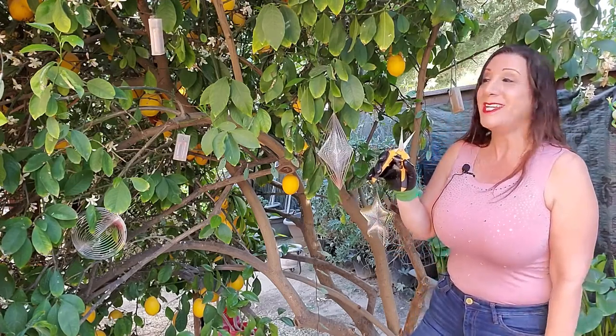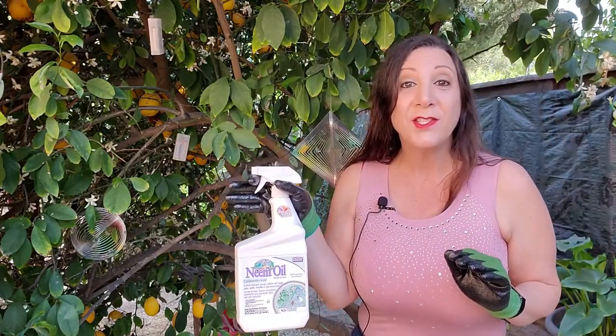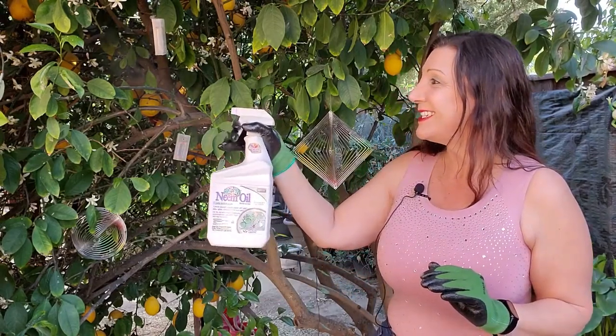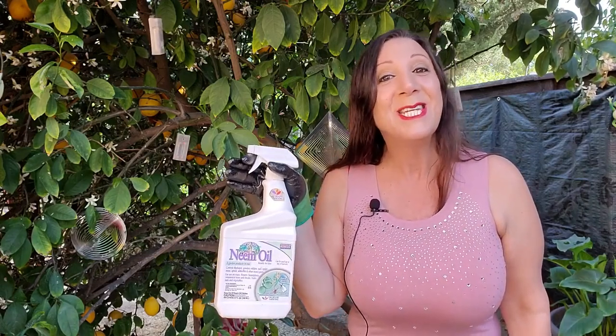I prefer to use these while gardening. These gloves are also great to use while you're spraying for fungicides or insecticides as well. I was sent these from Pine Tree for evaluation purposes and I really like them and I think you will too.